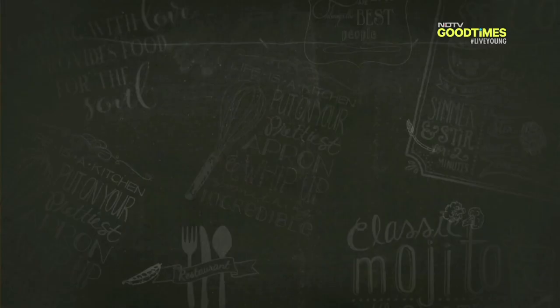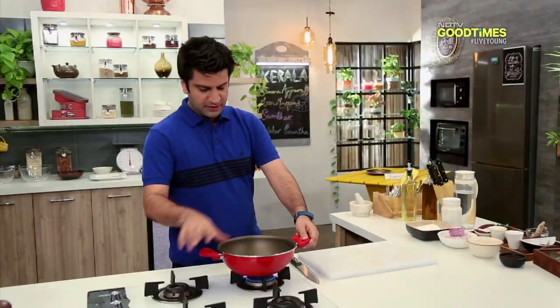Then we will make fish curry, meaning meen mappas. First, we will keep a pan warm.